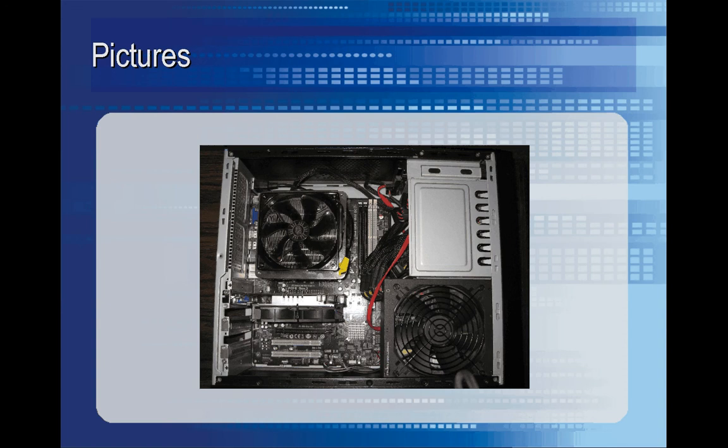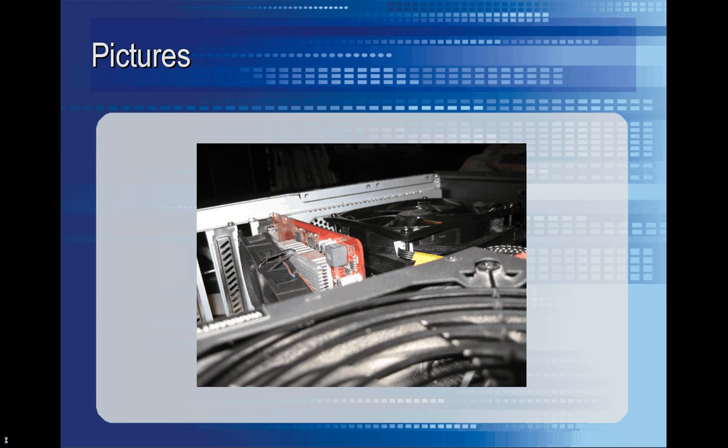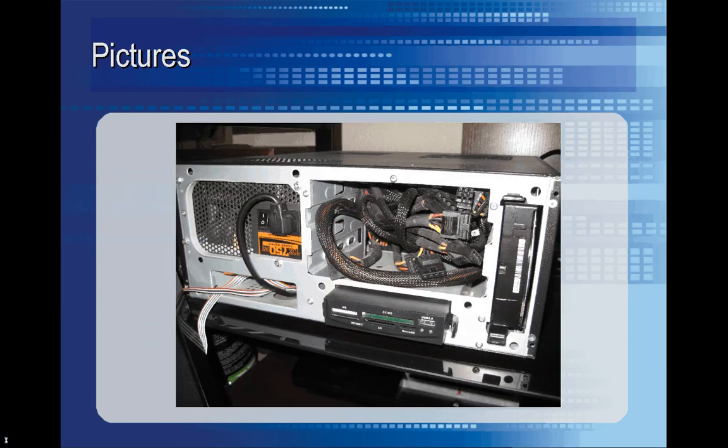The graphics card is also installed in this picture. Here's a view from the side showing the low clearance above the graphics card — it's a tight fit in the case, so tight that I had to take the wires from the power supply and shove them in the drive bay.